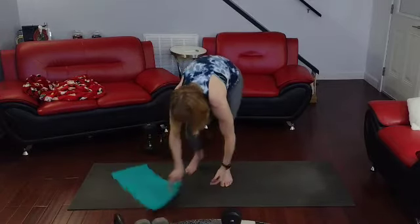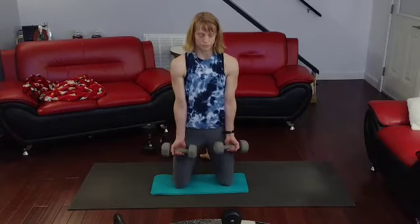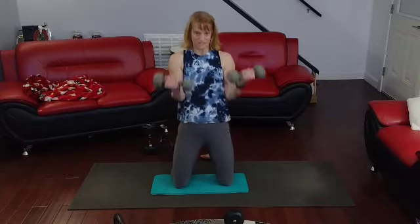Down and then making up the 10s. Alright, so bicep curls. 3, 2, 1. 1, 2, 3, 4, 5, 6, 7, 8, 9, 10.